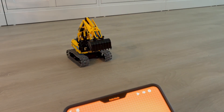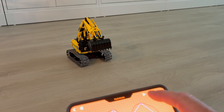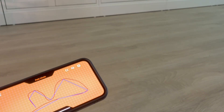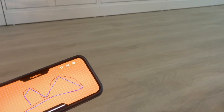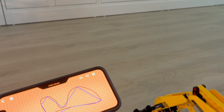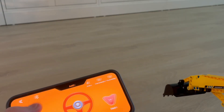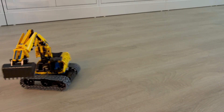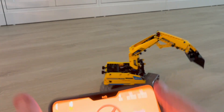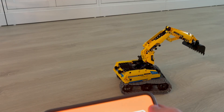We also have the path mode. Path mode works like this — you create a path, and then the excavator will follow the path. Where are you going? Come on, stop. It's very responsive though. You just need to turn like that. Very cool.